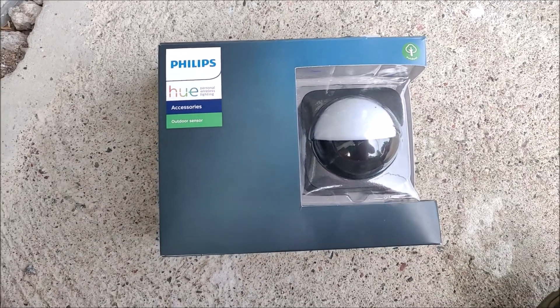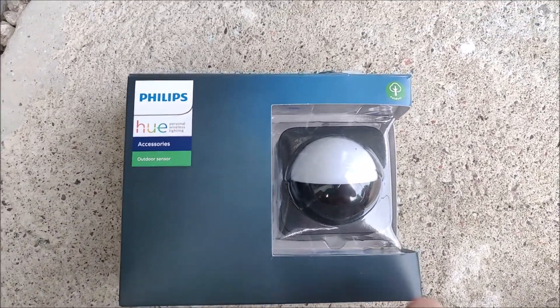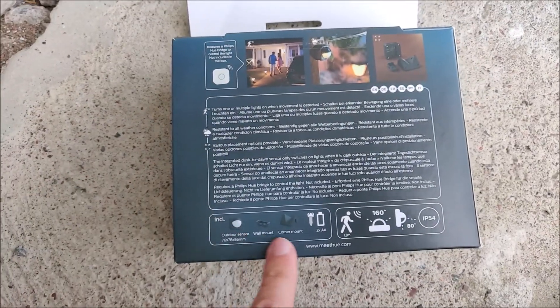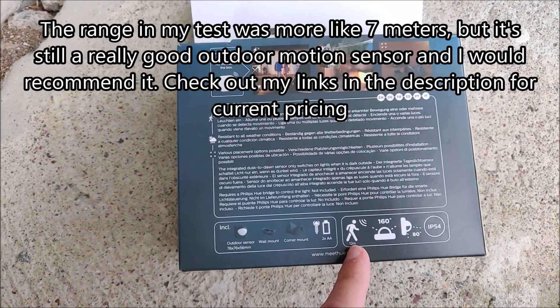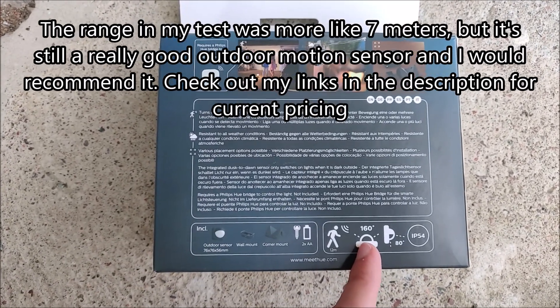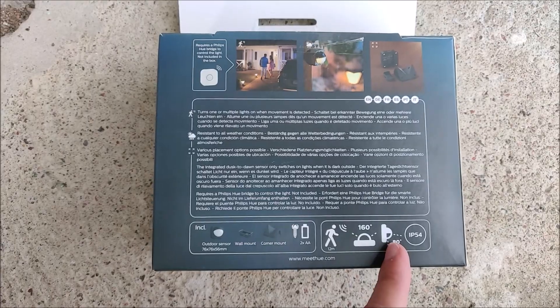Hi, I'm John and in this video I will be doing a range test on the Philips Hue outdoor motion sensor. So let's jump in. This is the Philips Hue outdoor motion sensor. The box says it has a 12 meter range, a horizontal angle of 160 degrees, and a vertical angle of 80 degrees.